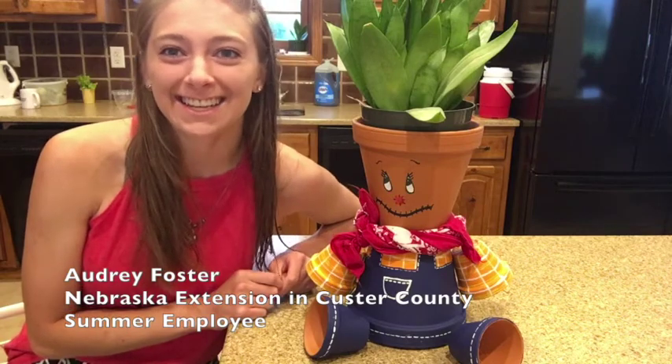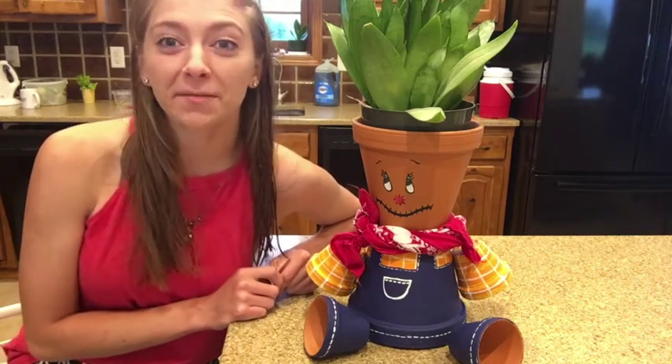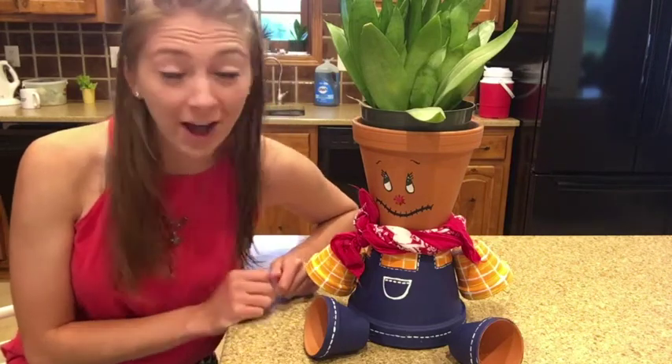I'm Audrey Foster with Nebraska Extension in Custer County and I'm their summer employee. Today we're going to be creating scarecrow planters out of four terracotta pots.